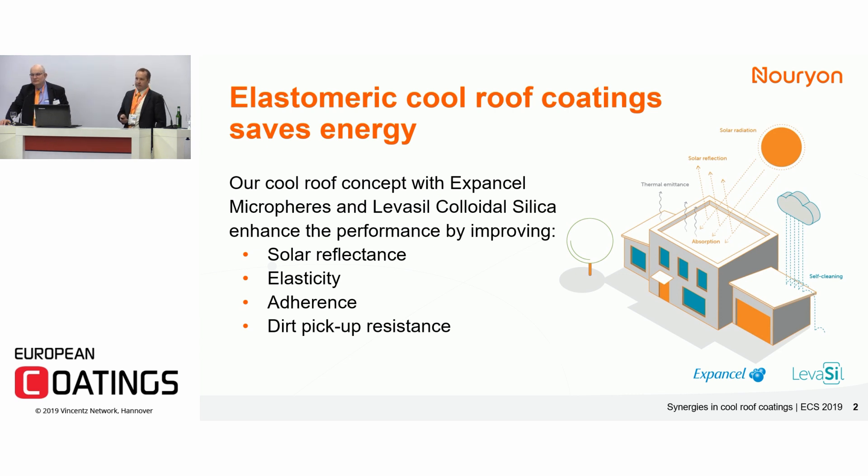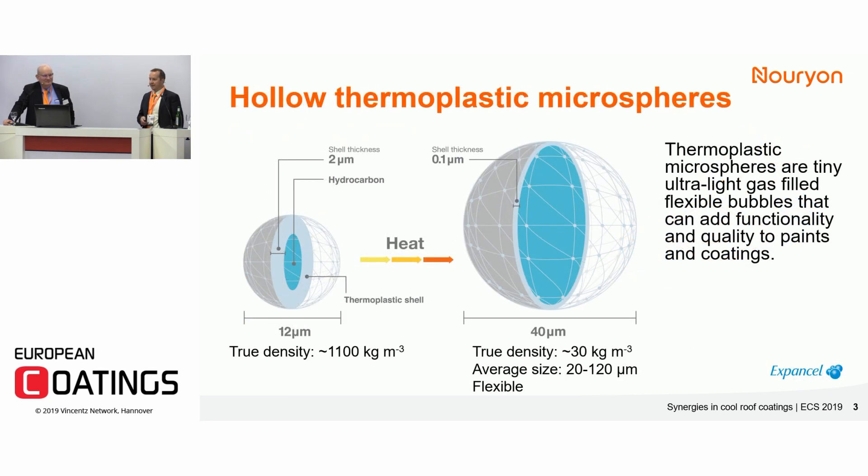It's very important that these elastomeric coatings have good adhesion to the substrates in question. It's also very important that there is low dirt pickup over time to maintain good solar reflective properties, and we'll talk about these phenomena.